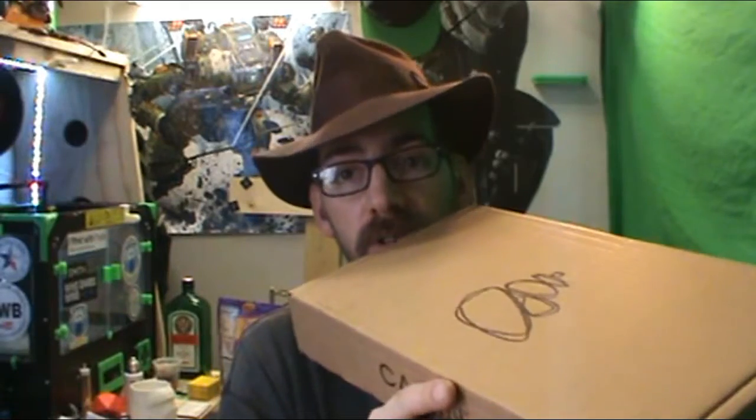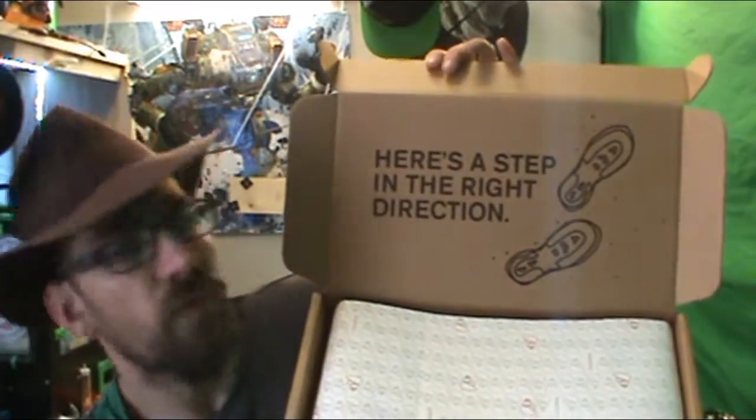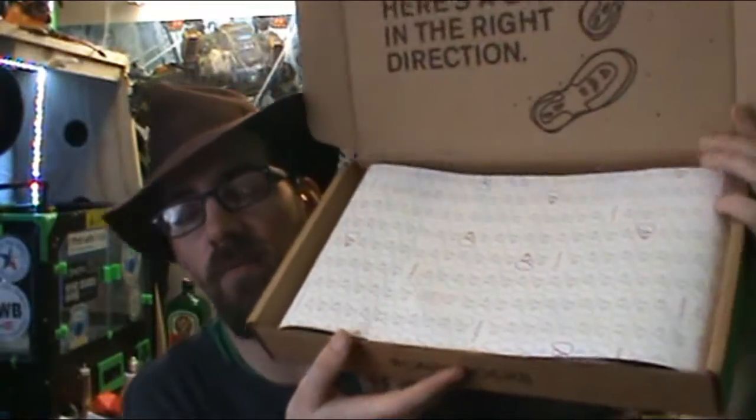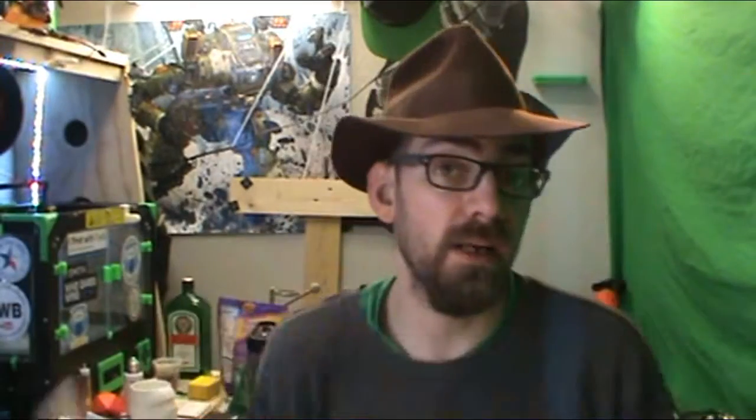I already know what's in here, but you guys don't — I'll show you guys. So let's get the show going. Here's the stuff — that is really cool. And of course you get a little wrapping paper with a little stone and all this stuff here. That's really cool, I like the wrapping paper.